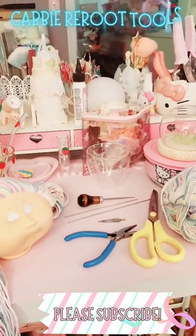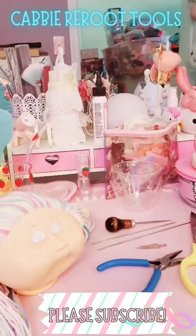Hi everyone, I'm going to show you the things you need to reroute a cabbie. Here's my finished cabbie.